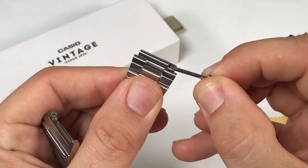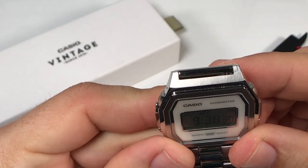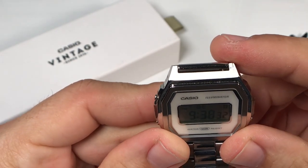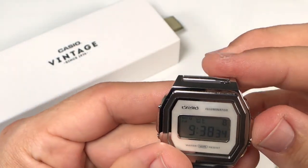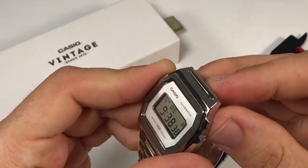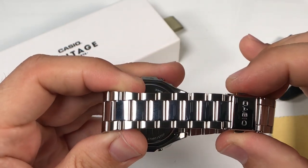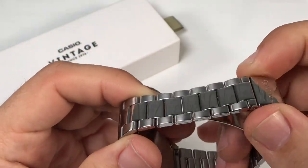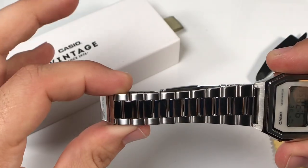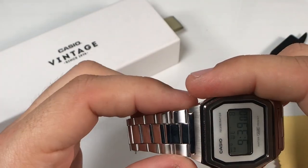Now the case does have a step design that will not easily allow for a standard strap to be attached without it looking a little bit off. The lug width is 18 millimeters but then steps out to 21 millimeters as you see here. It does taper down from 21 millimeters to 16 millimeters for that vintage look and feel. I happen to really like the look of this bracelet with this watch, so it's not a deal breaker — just something worth pointing out as you will be limited on strap swap options.